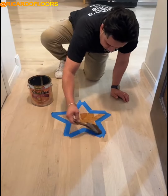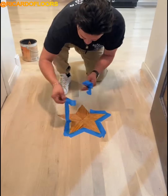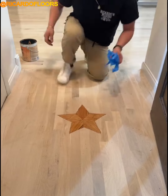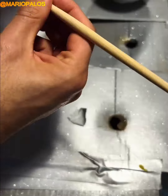Using this simple hack, you can make a cool design on your hardwood flooring. You can create a unique decoration with your own handcraft and enjoy making these ornaments.